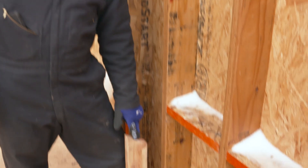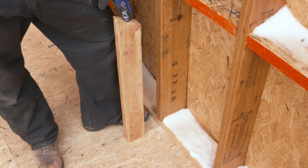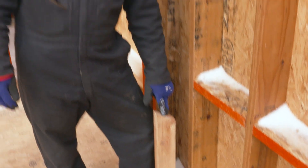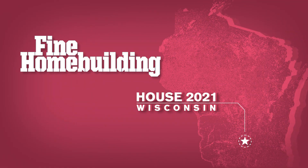Once we're dried in, the next step in our process is to frame the interior 2x4 wall of our double wall assembly. You can catch us doing that next time on the 2021 Wisconsin Fine Home Building House.